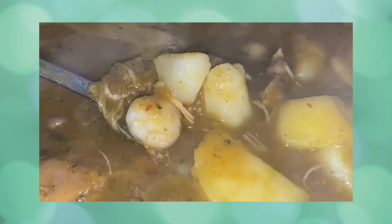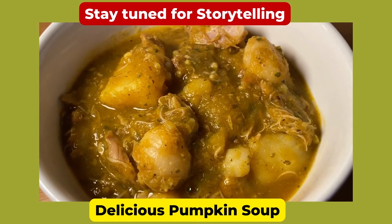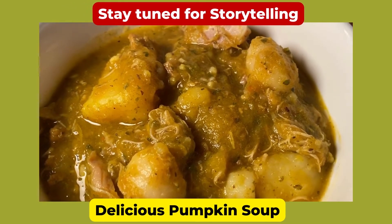These dumplings will cook quickly. Give the soup a stir and when you're satisfied with the level of liquid and that everything has cooked, turn off the stove. This is the delicious pumpkin soup that's creating a buzz among my friends.